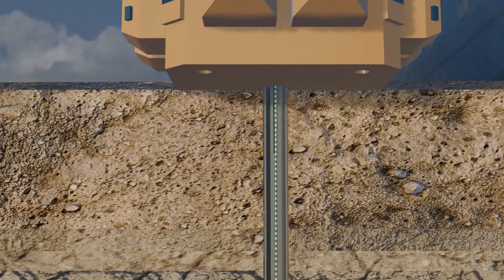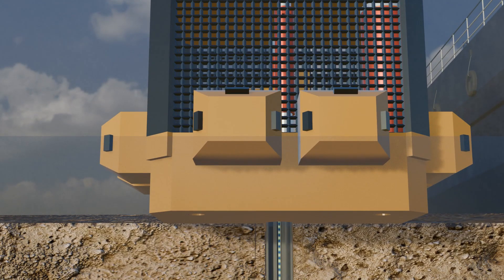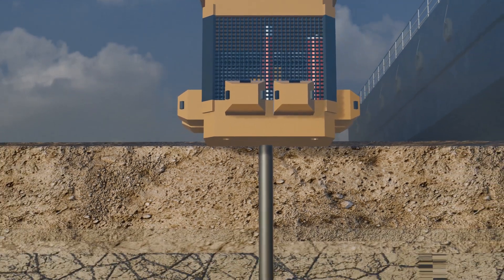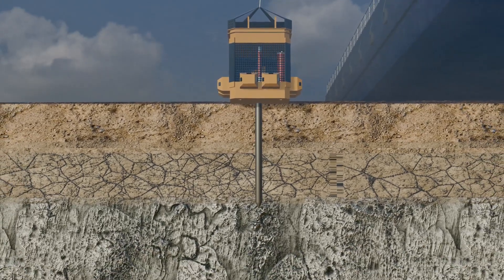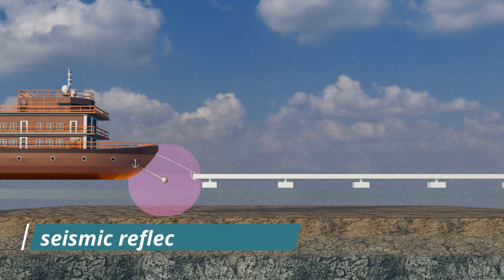High resistance on the graph indicates that the cone has reached the bedrock. At this point, engineers can determine the depth at which they need to dig to reach the bedrock and begin preparing the foundation. However, there is a challenge: the cone penetration test can only detect the bedrock layer directly beneath the test area, since the bedrock layer beneath the ocean can vary in depth across different locations. To address this limitation, another popular test called the seismic reflection survey is used.